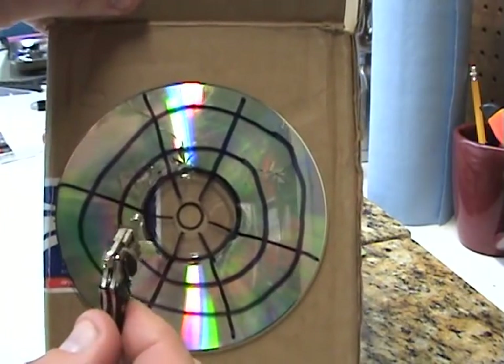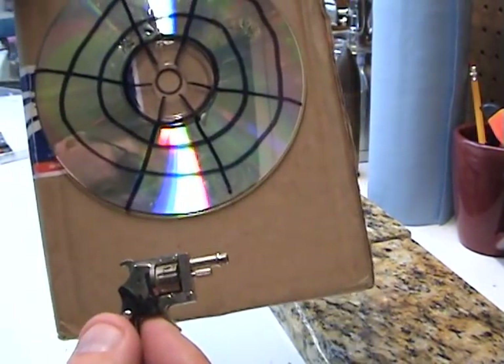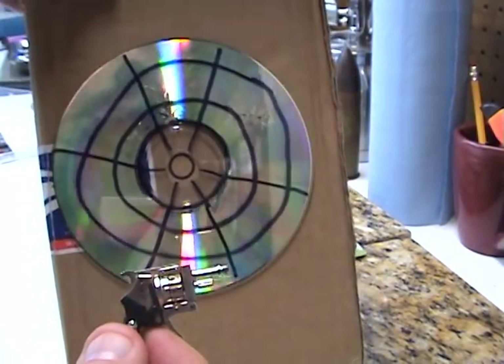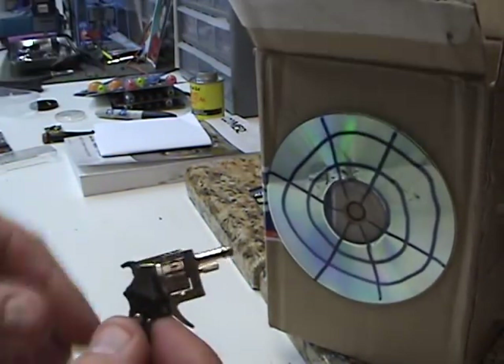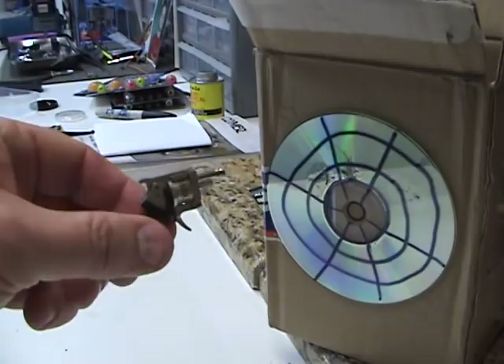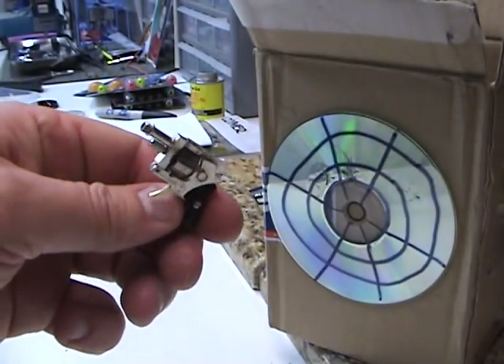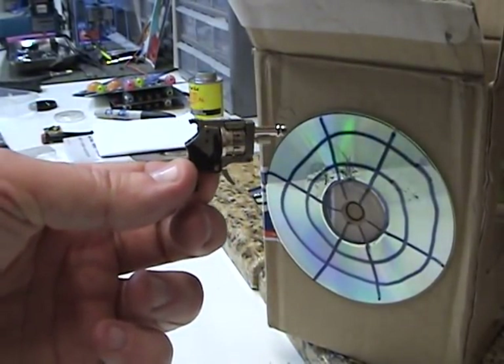That's our little live fire test with the smallest revolver in the world — five or six shots. That's a cool little gun. It's not a toy, just a neat little weapon.